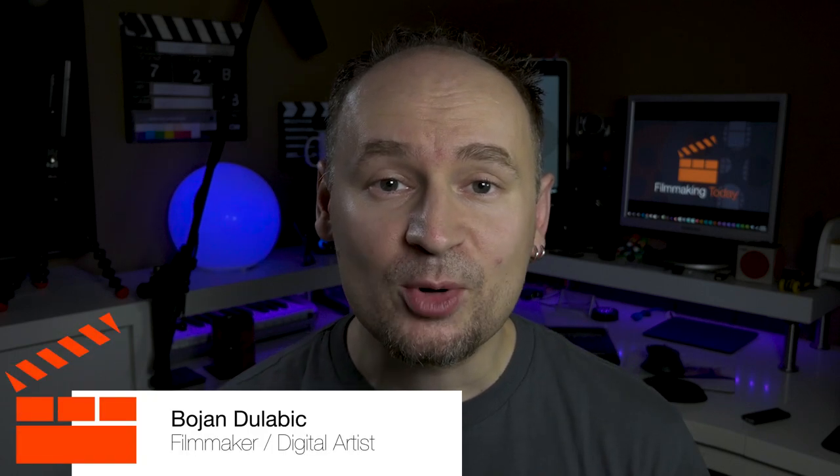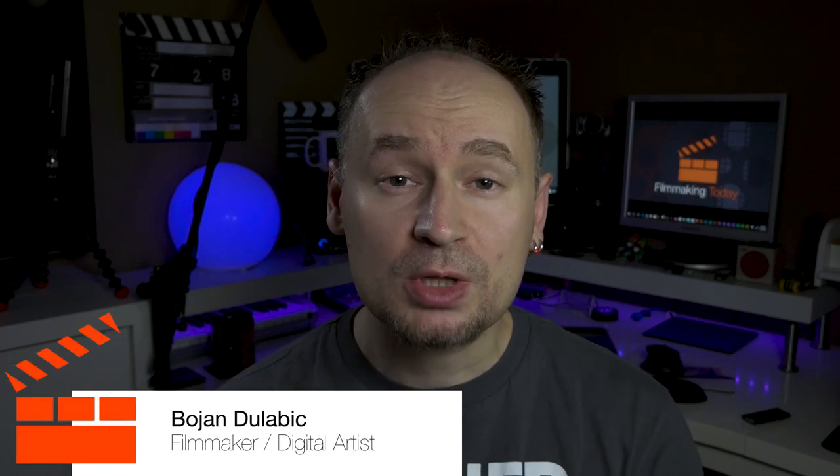Hello everybody, welcome to Filmmaking Today, Bojan Dulabic here. Would you like to add more accessories to your camera without spending too much money and without adding a cage? Stay tuned.